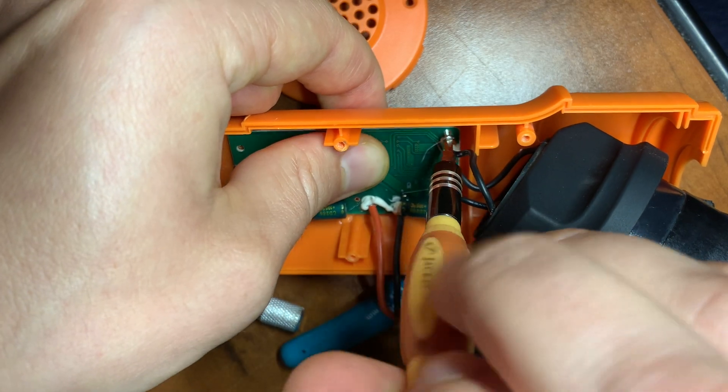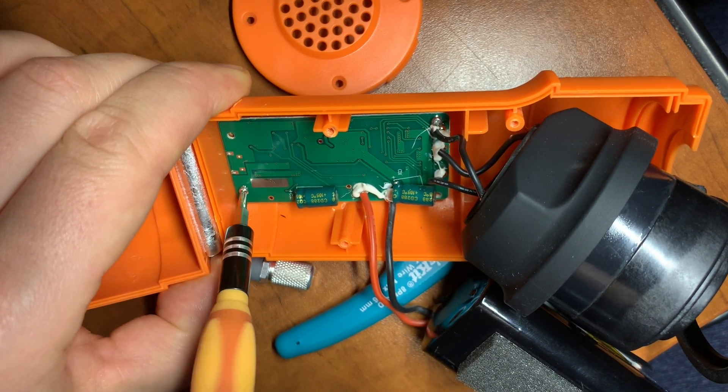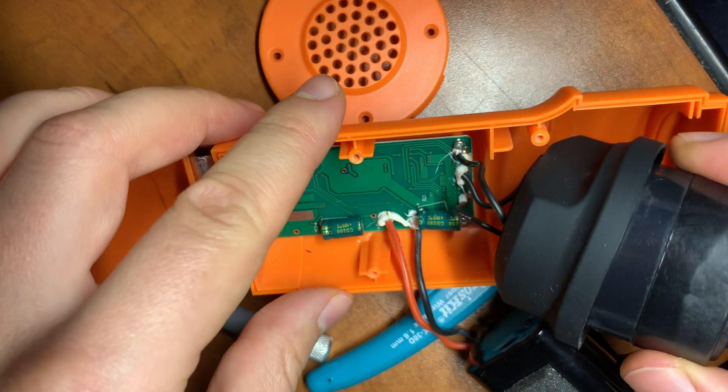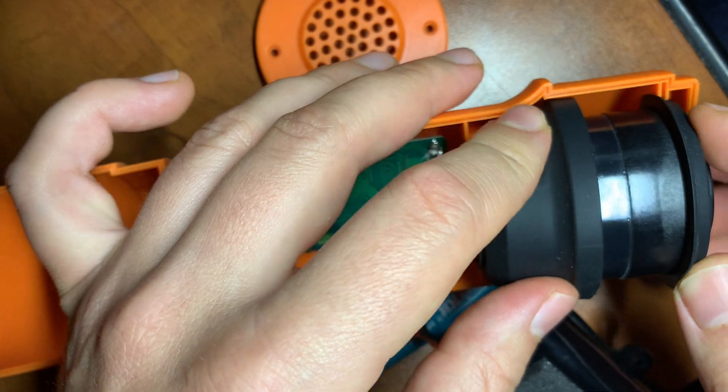The assembly process is pretty straightforward — it's just four self-tapping screws to attach the main board. The motor fits snugly in the housing with the gasket.